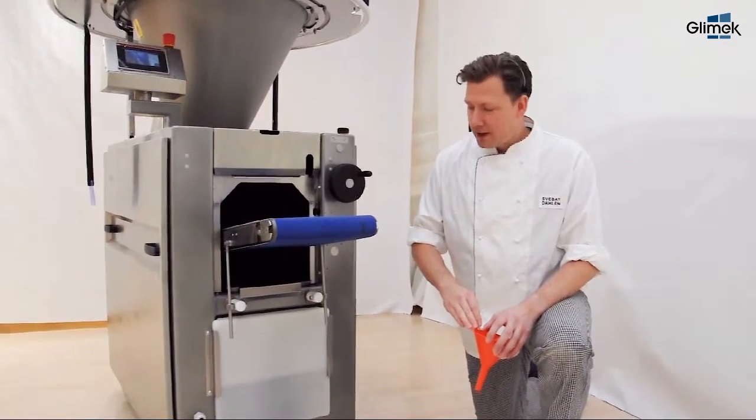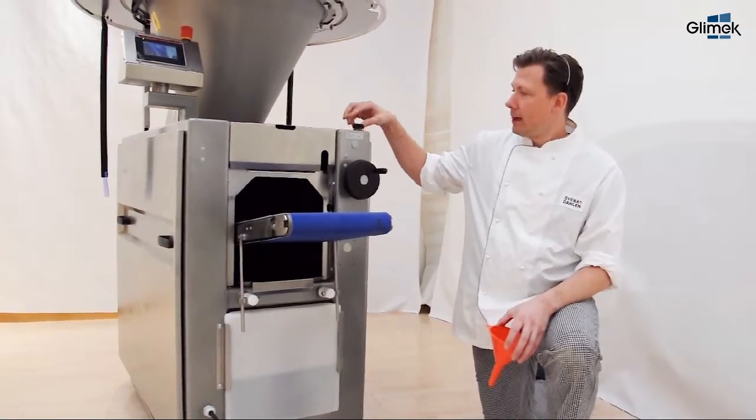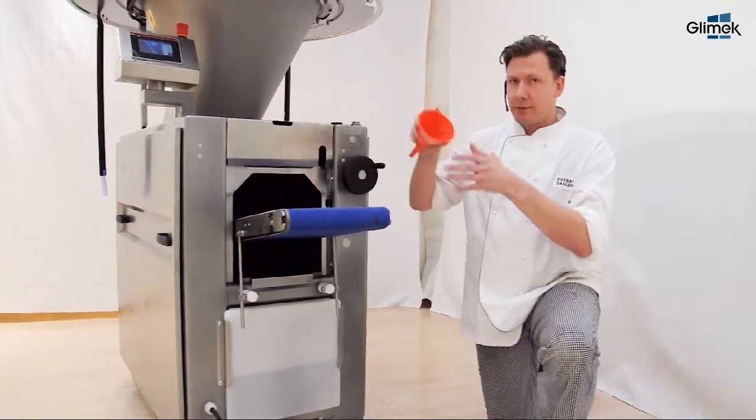Always make sure there is oil in the machine. You have the level indicator here. Fill the oil here and use a funnel.